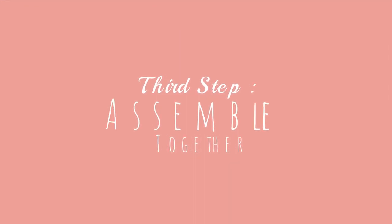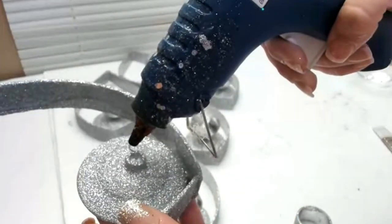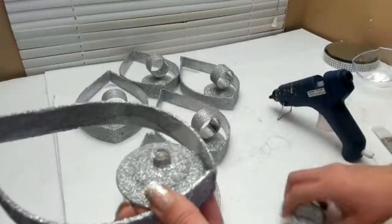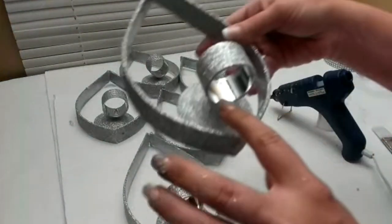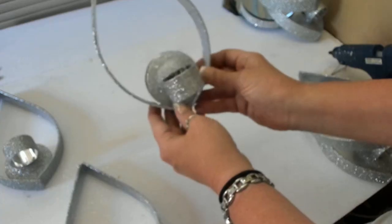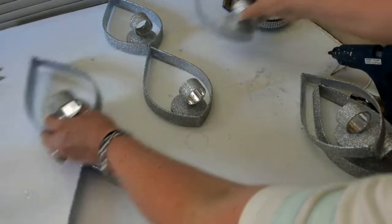My third step was assembling all of my pieces. I glued the napkin rings in the center of the plate with hot glue, then filled the center hole where the wine glass stem would go with hot glue — because if you don't, you'll end up redoing this step over and over. Just fill the center and let it sit.